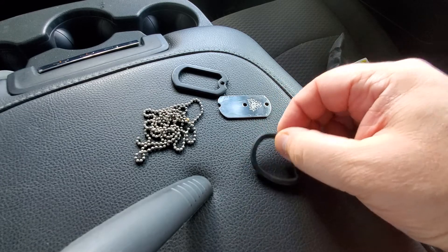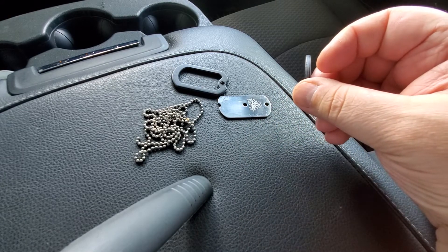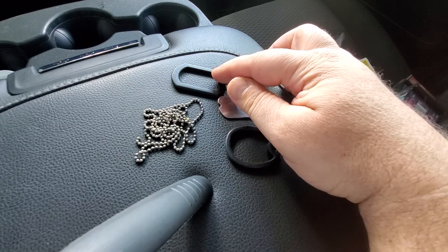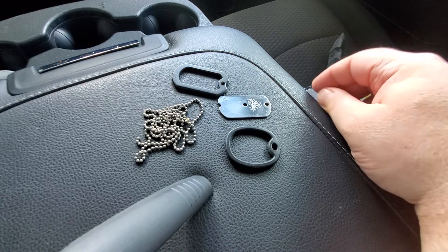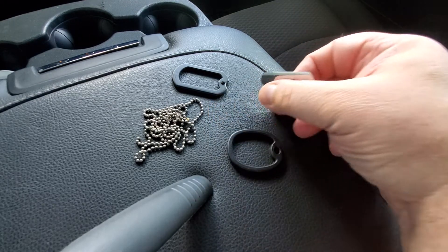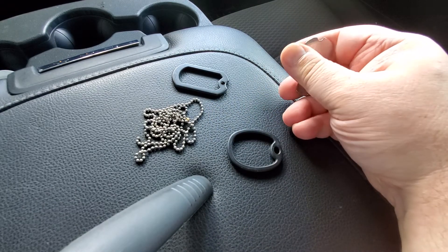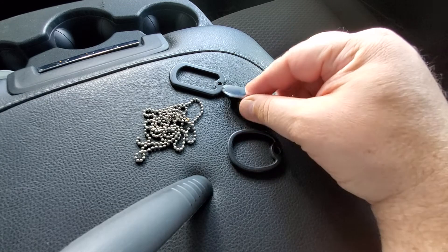This right here is a regular standard rubberized Daltag silencer, and you can tell the difference in build quality on that one. Is this knife sharp? No, not really. You could make it a lot sharper than what it is.